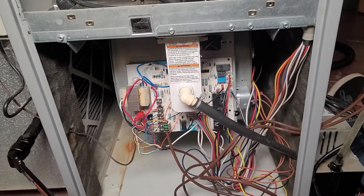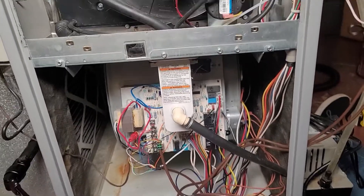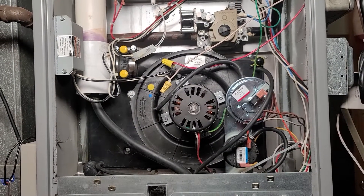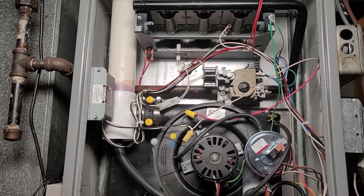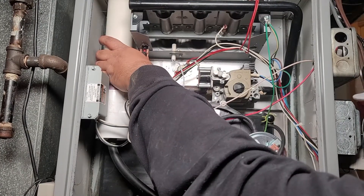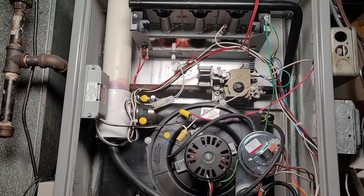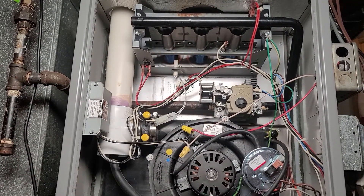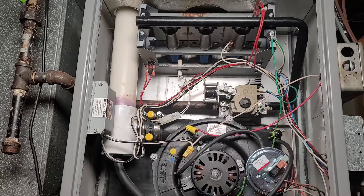Next up is the fire-up test — we've got to make sure the furnace turns on. After that we'll replace the filter. Here we go: turning on the system, we're hearing things happening and it sounds good. We're going through the full operation sequence — clicks on the board, then the inducer motor kicks on, then the igniter glows, then the gas pressure valve opens and allows gas to flow.